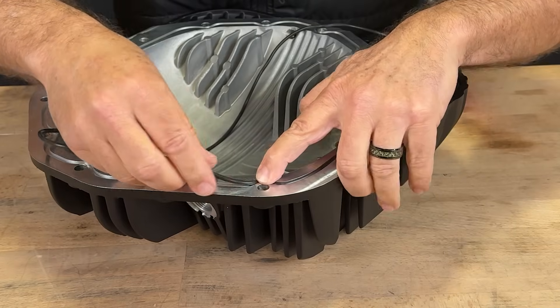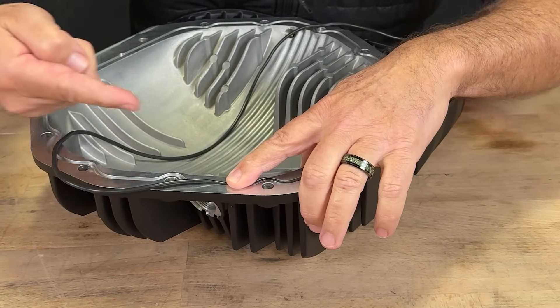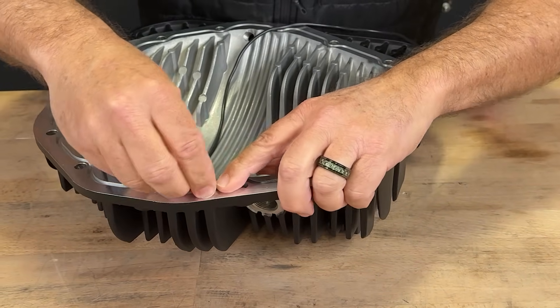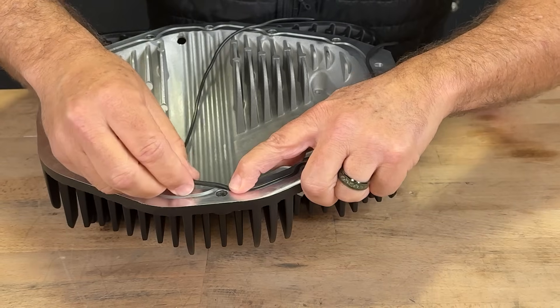We'll continue to do this all the way around the circumference of the differential cover. Little by little, you're just pushing it into itself, holding it down with the other hand. We're effectively shortening the length. It's getting shorter, and it's getting fatter. This way, it fills the groove even better.